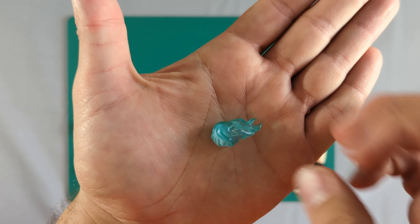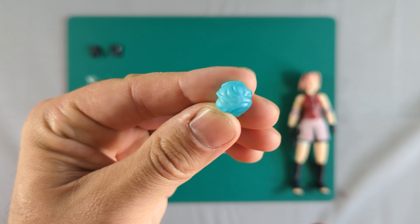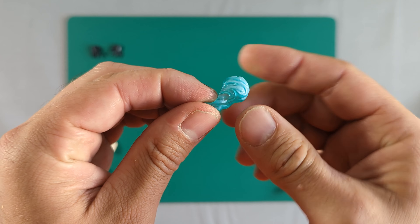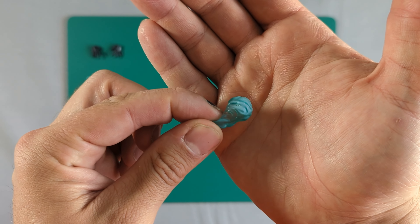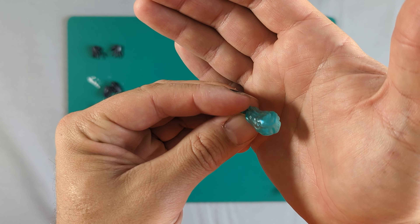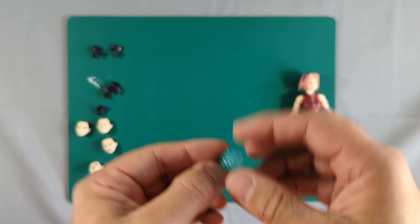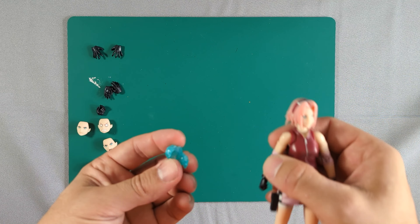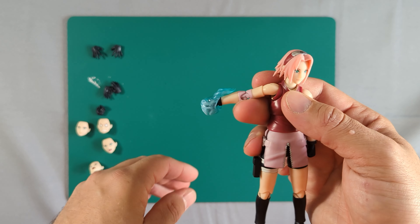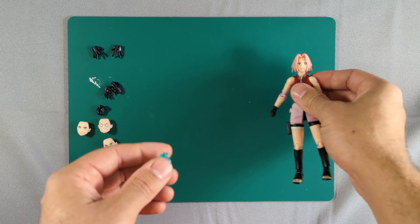The effect piece is just a translucent bluey-green with a little bit of dry brushing — you can see the transition. They've put a little bit of white paint on there just to give it more of an effect. According to the instructions, it should go straight over her fist. We'll come to that in a second.